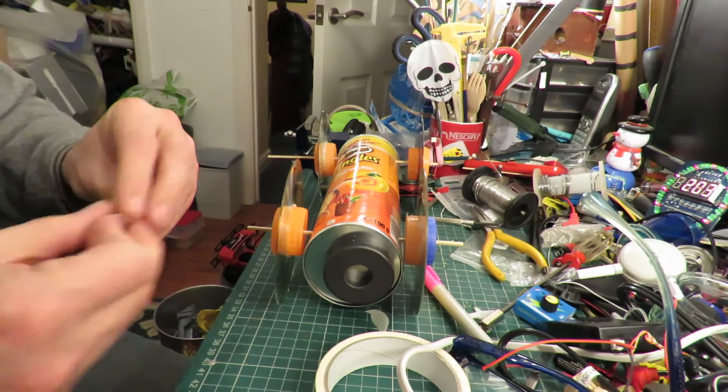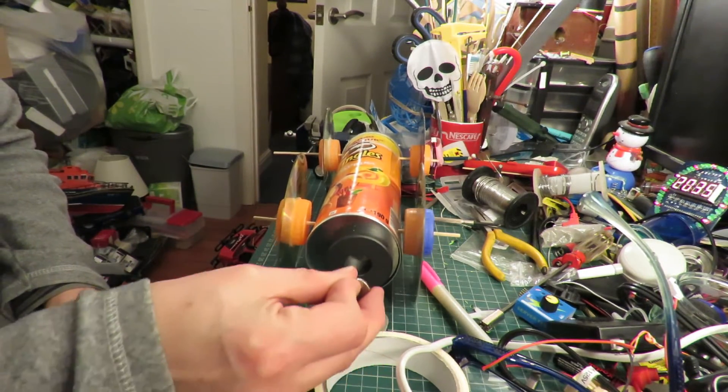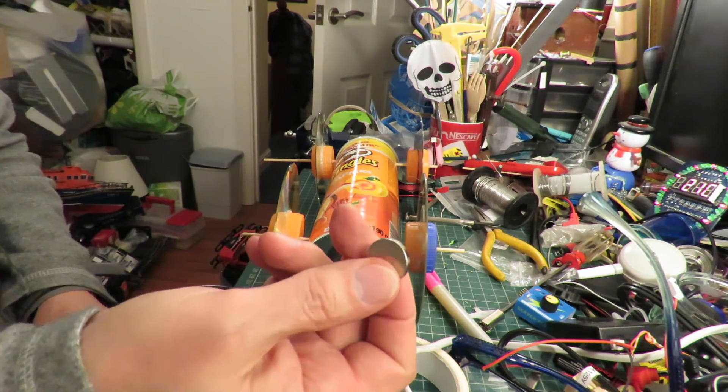Magnet's stuck, okay, that should do the job. I'll put this on the end of a stick and we'll go and test it in the kitchen.